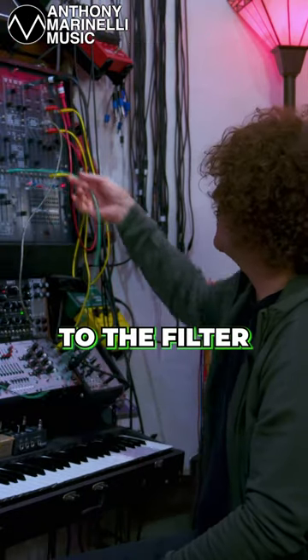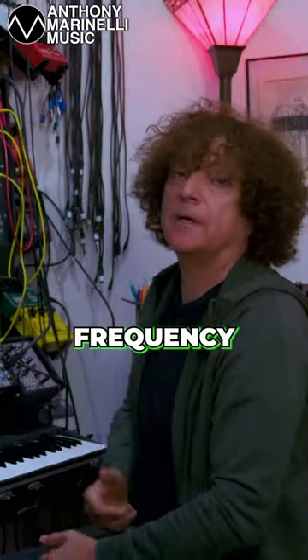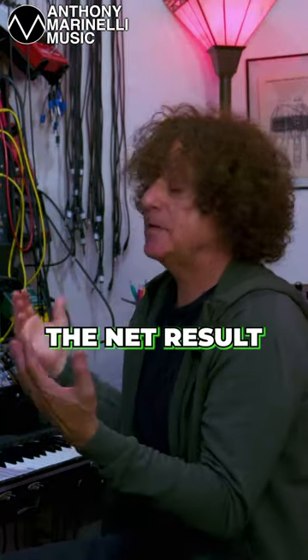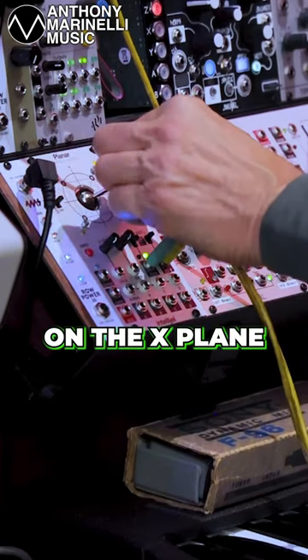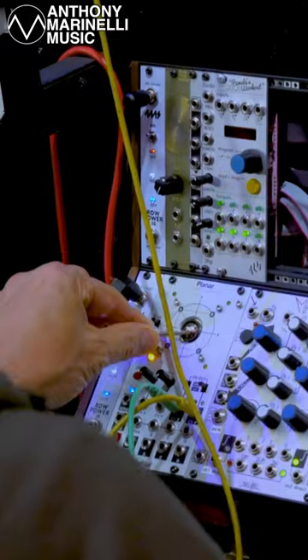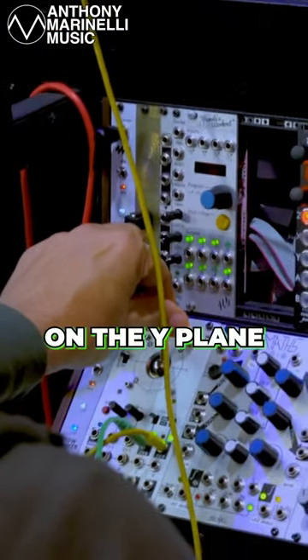I send a voltage to the filter, and I send another voltage to open up a VCA that has a low frequency oscillator in it. So the net result is I have brightness on the X-plane and vibrato on the Y-plane.